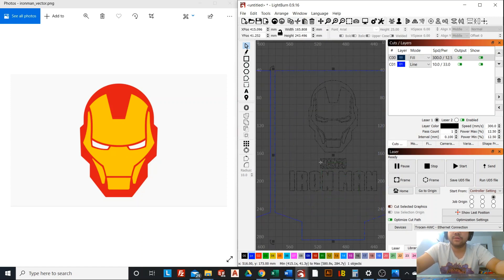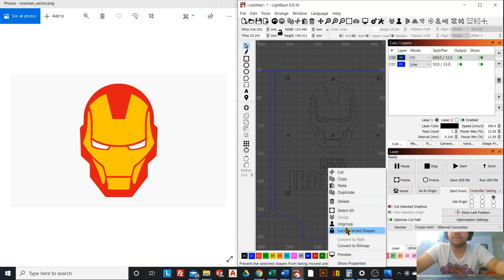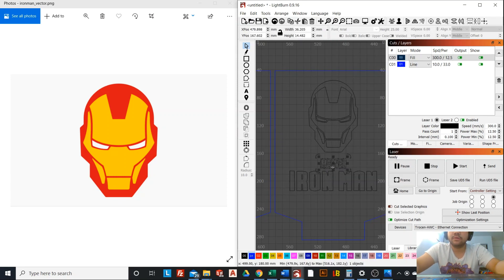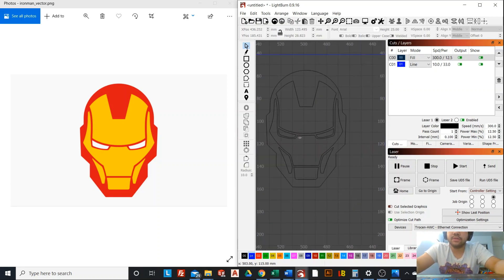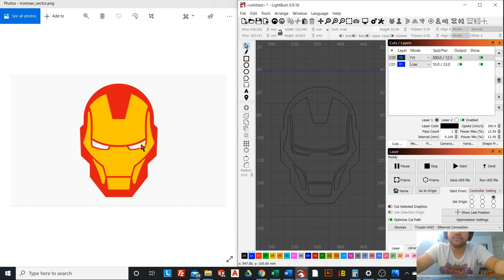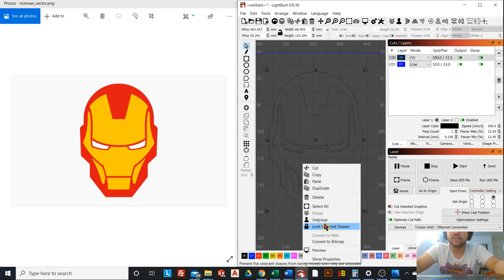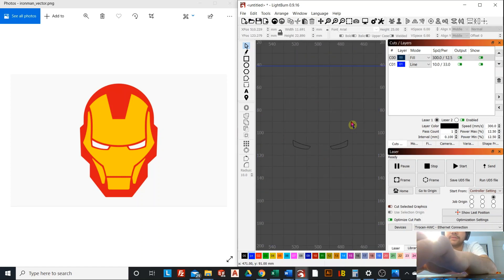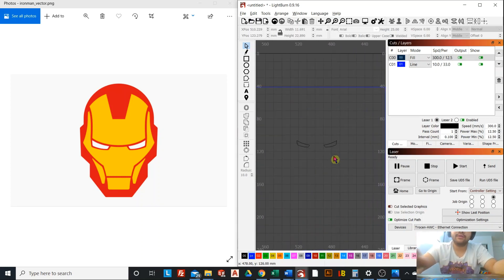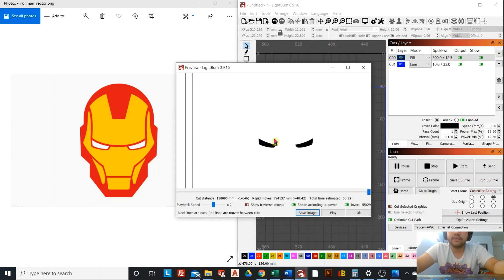Now we're going to move on to the blue layer. Ungroup everything. We're going to delete the logo since that's red, and the only thing that's blue is really going to be the eyes. So we'll need to ungroup the head and delete everything but the eyes — this time it's going to be the blue layer. Confirm using the preview — that's correct.